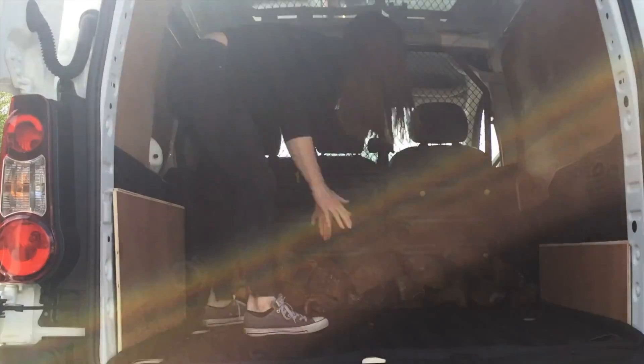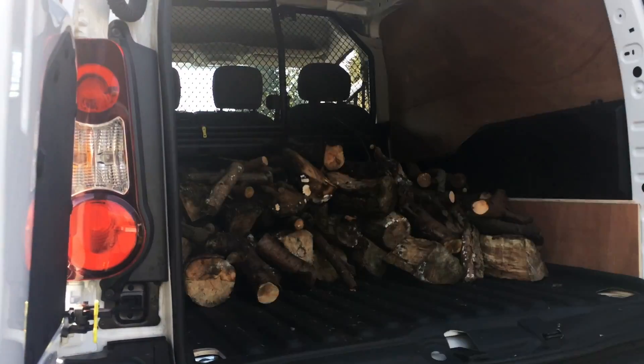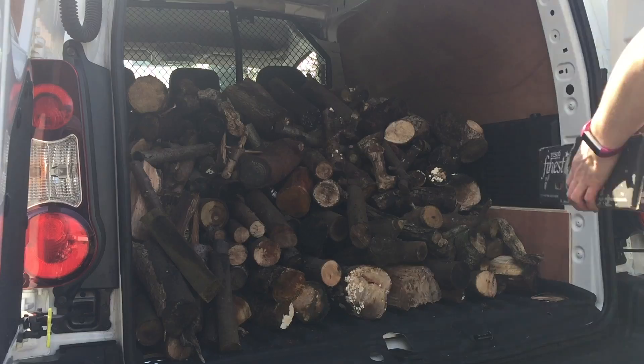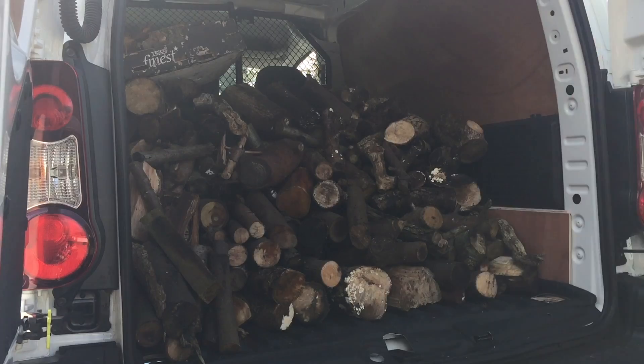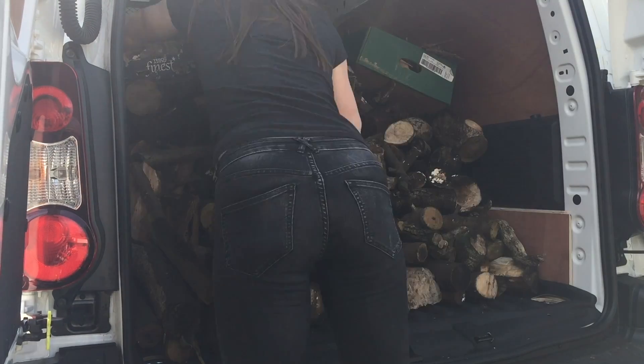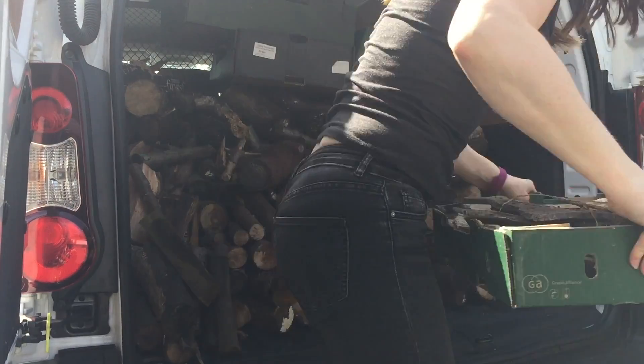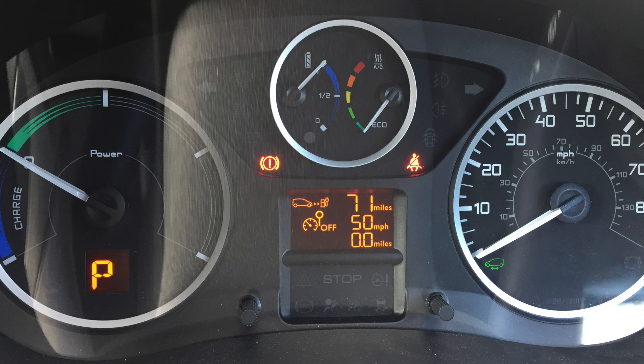There is a reason I'm doing this review. We've had a number of requests from people asking us to load up a commercial EV and see how it affects the range. So I'm off to get some wood. I'm fully charged, I've got 71 miles on the gauge, full of wood. Let's go.